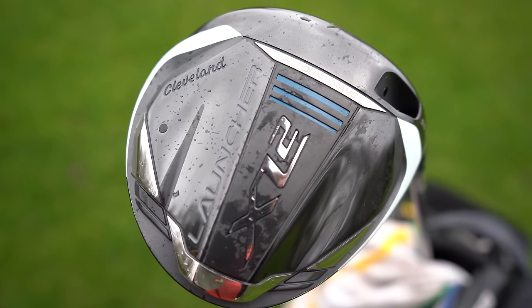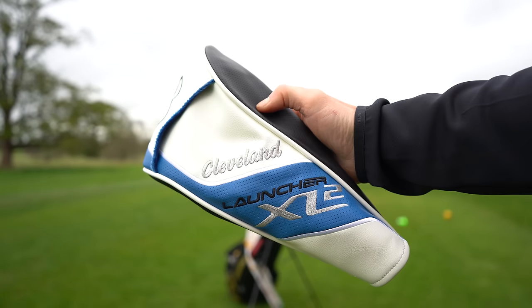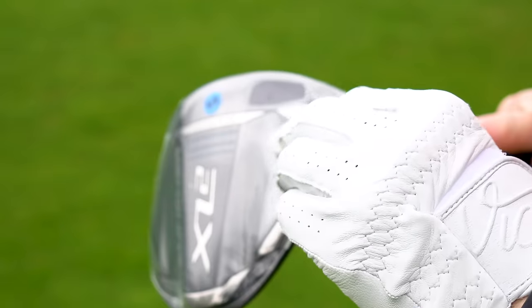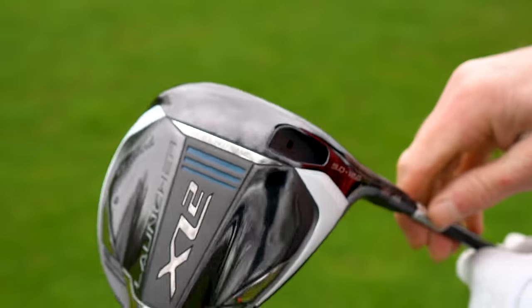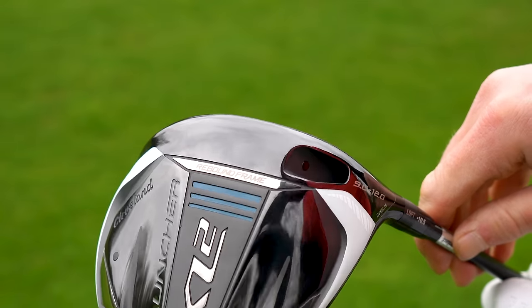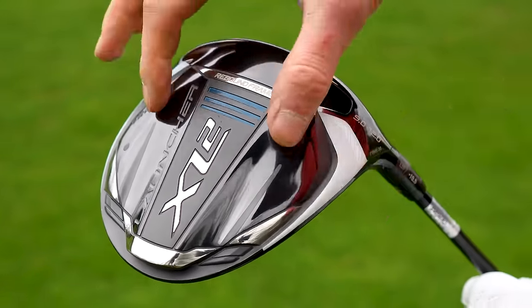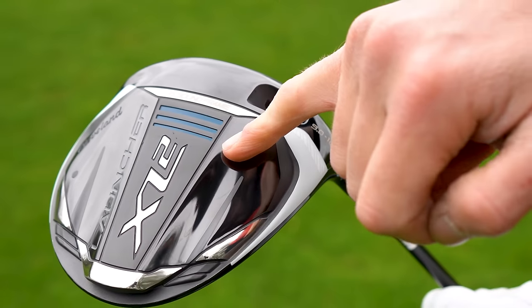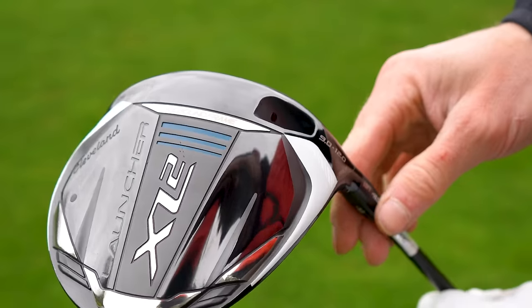First thing: the head cover feels really premium and the colours really do pop. I've not even taken the wrapper off this yet. First impressions — it looks really nice. This shiny area here is almost like it's funneling the air as you're hitting it, almost like a speed slot sort of thing.